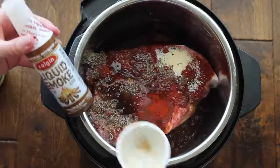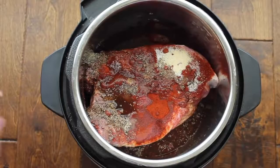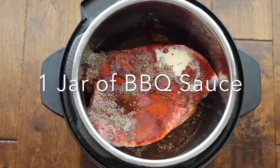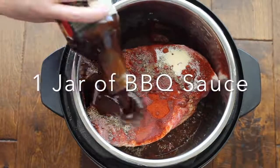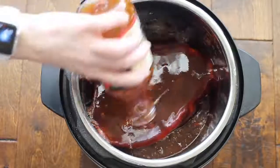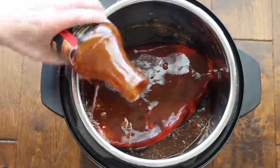You can find liquid smoke at any grocery store. It's amazing. Now if you have a favorite barbecue sauce you can pour in the whole entire jar. The barbecue sauce I'm using is from Kroger — it's private selection, their Kansas City inspired, and it is so good.